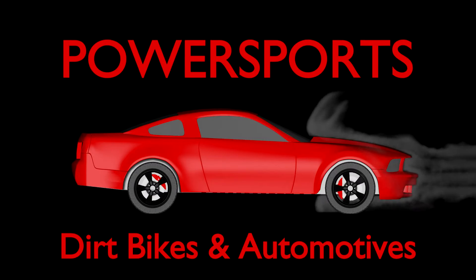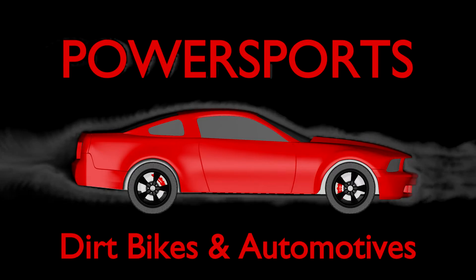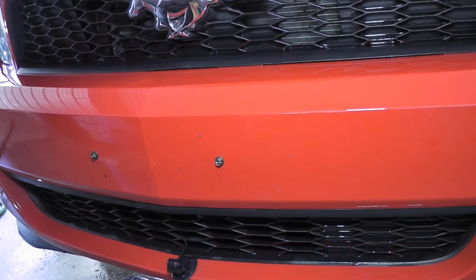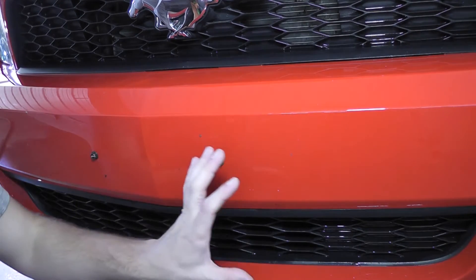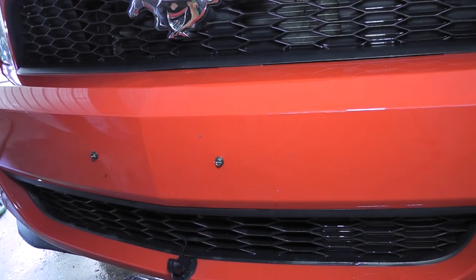I know this is extremely hard to see. I've got my spotlight on and everything and it's still not as visible as it could be, but there are tons of bugs and little paint flecks and all kinds of things across this bumper that need to come off.